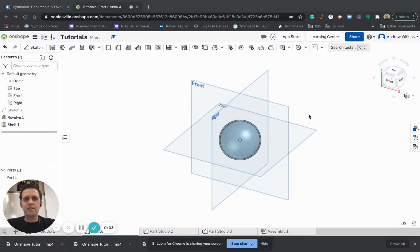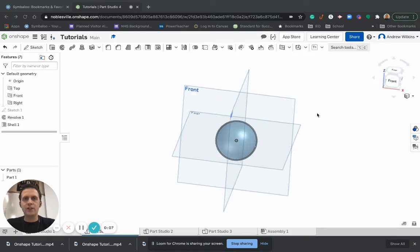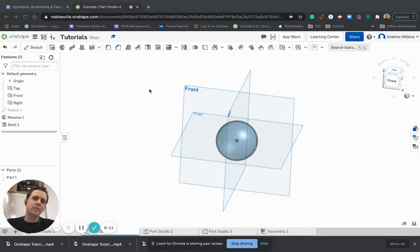We're going to take this hollow sphere that I created and put some holes in it so you can see how those holes work. First thing we're going to do is make it kind of like a bead — make a hole that goes through both ends.